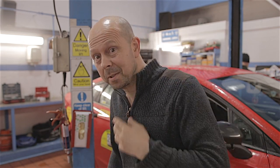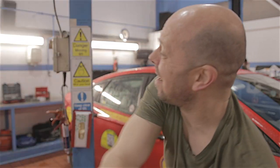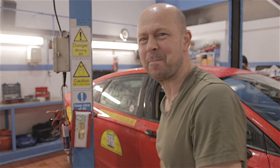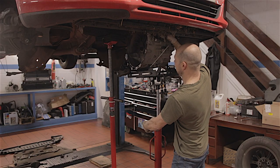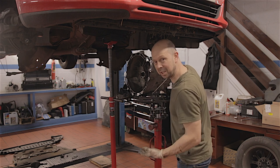Before I get going, if you want to know how this gearbox comes out of this car, you can watch it here. Right then — there we go, one gearbox out.